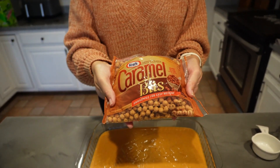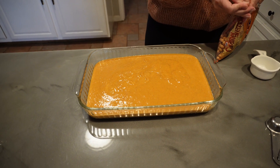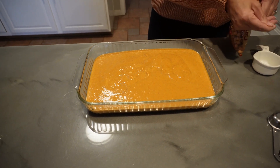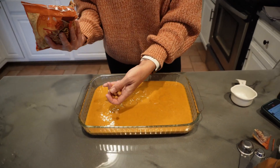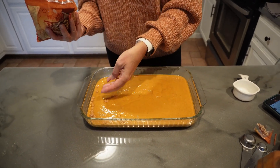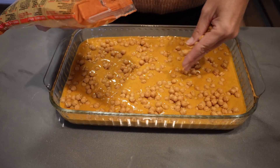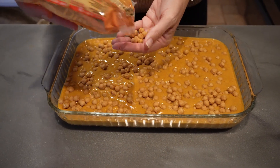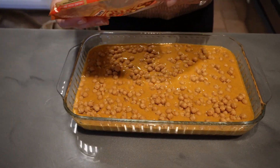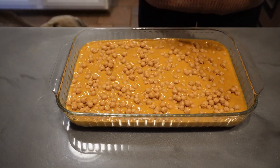We're going to throw in some caramel bits. This will kind of tone down your pumpkin flavoring, and these will kind of sink a little bit — I'm a huge fan of caramel bits. If you're not a fan of caramel, you can substitute white chocolate chips as well, or you can put them both, just to give it a different flavor.